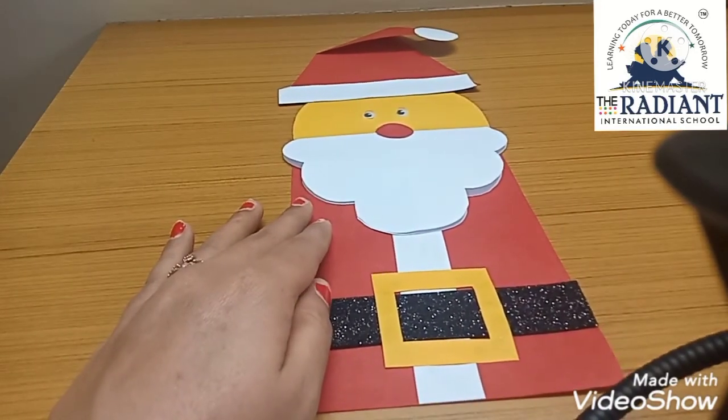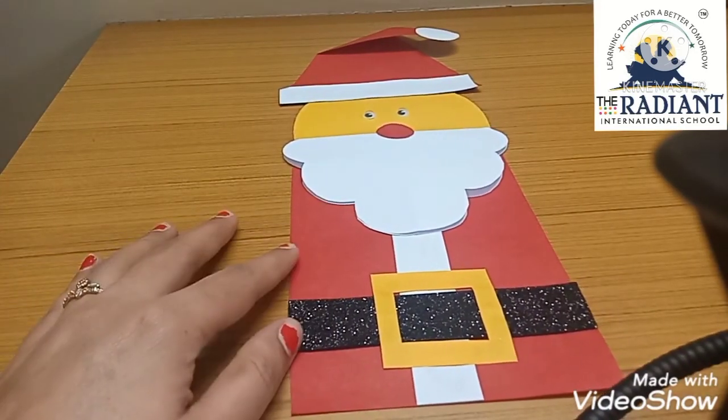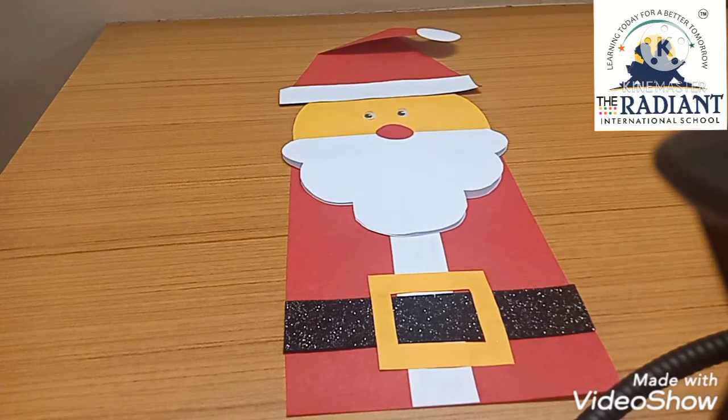So students, hope you all enjoyed this craft session. See you next week, have a nice day, thank you!